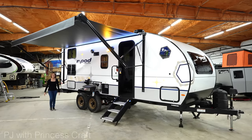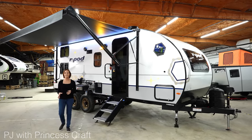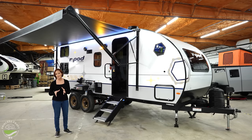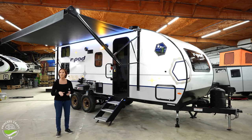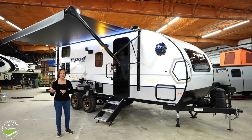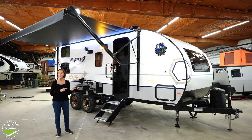Hello, everyone. I'm PJ from Princess Craft RV. Today, I'm excited to show you the new model in R-Pods. In 2023, they've come out with this new 203 model. It is part of the 200 series — there's a 201, 202, and now the 203.